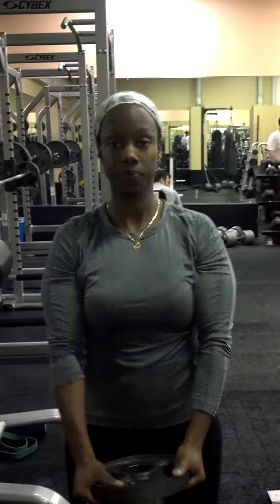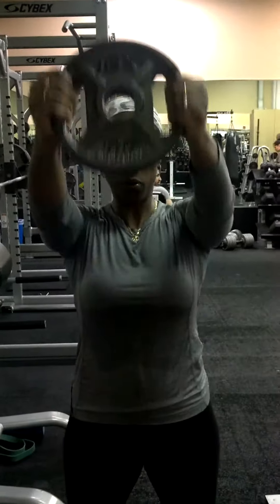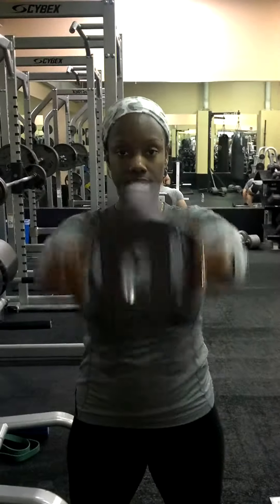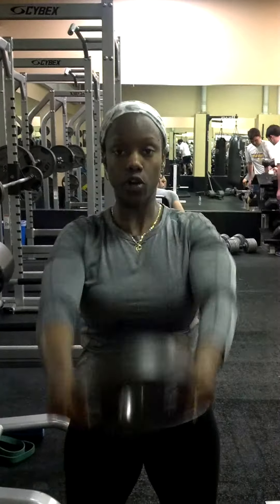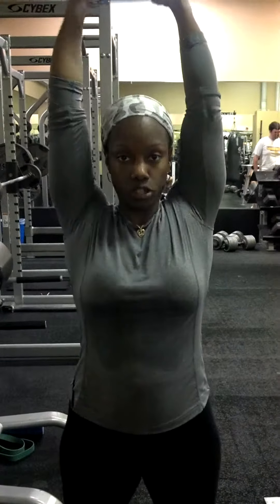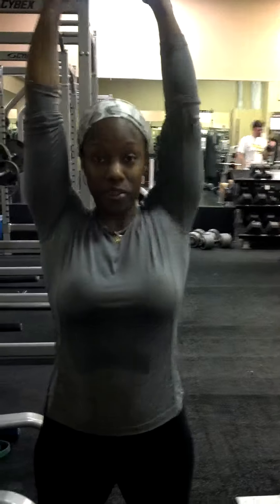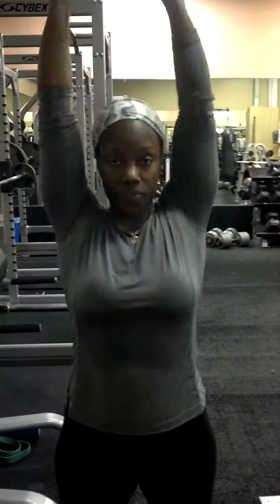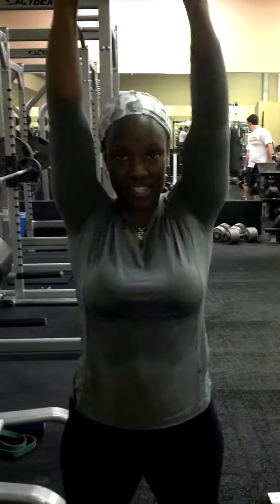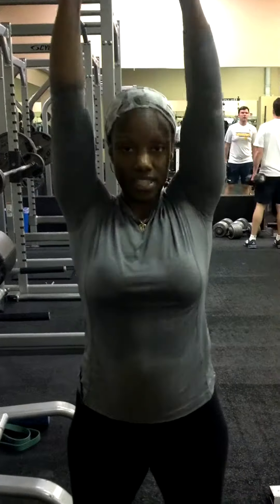Do 7 reps at the high front level. Then take it overhead for 7 reps, bringing it down to high level each time — 1, 2, 3, 4, 5, 6, and 7.